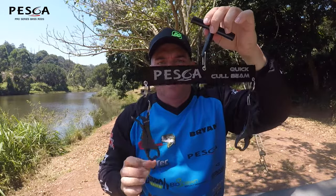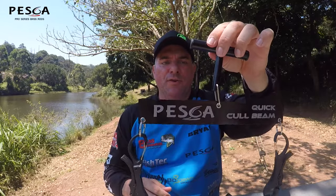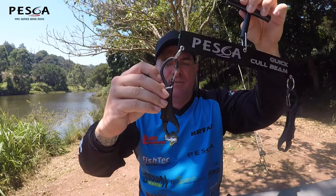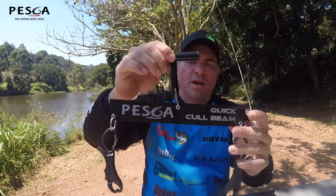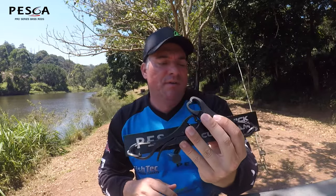Then we have the Peska Quick Cull Beam. Tournament guys, you're looking to cull fish very quickly — it's a balanced beam, but it's a non-invasive balancing beam. It's a non-puncture system, so it just works on the clip top. Very simple, very easy to use, very straightforward, and a nice compact size. Doesn't take up a lot of space in your boat or tackle box.